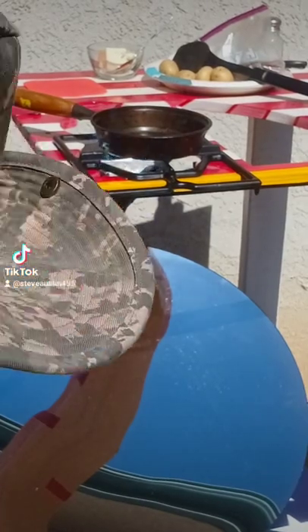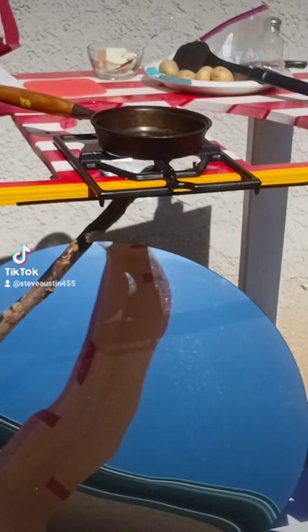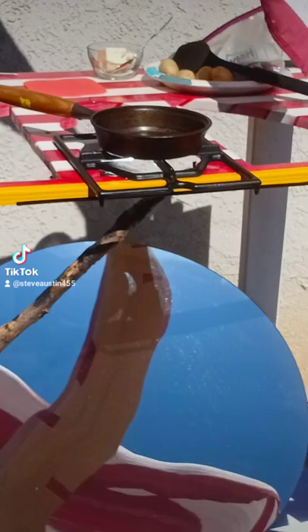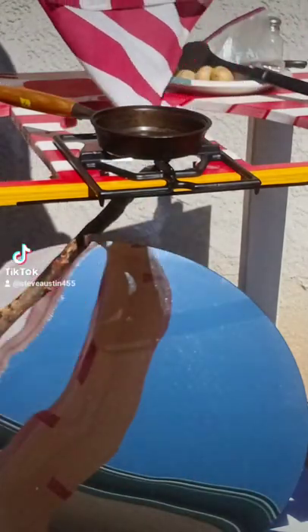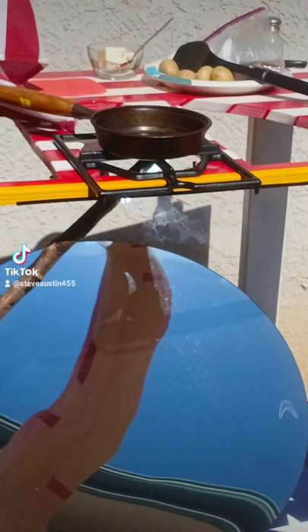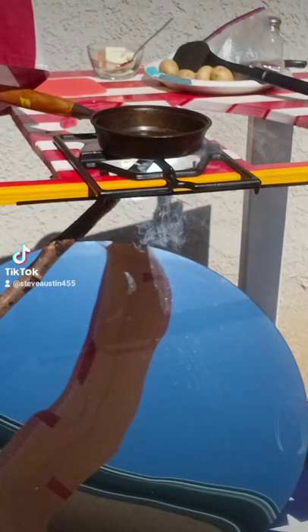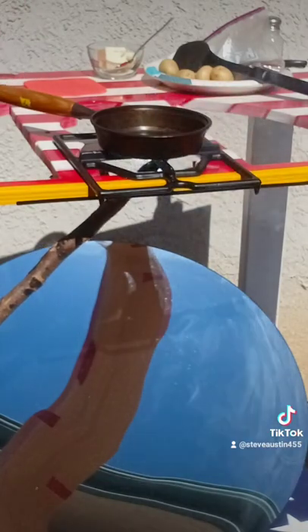Everybody likes a visual effect, right? This is the solar cooker, a little bit of stick underneath here, showing you how much heat is going on. That cast iron pan is up at 220 degrees, burning up and ready.